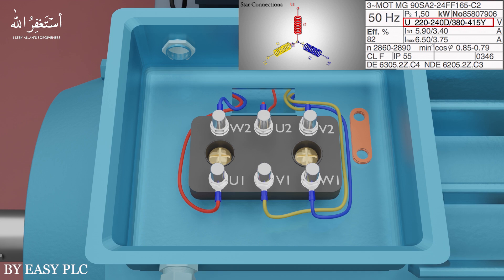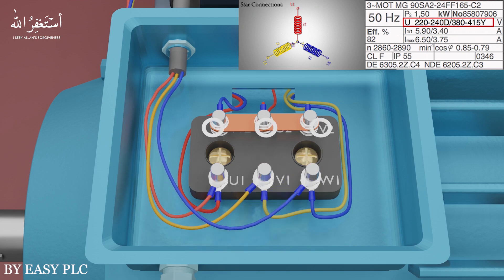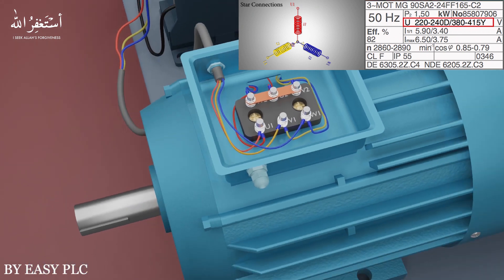To set the motor winding configuration in star, we have to short one end of all three coils of the motor winding with the copper links provided with the motor. So we will short U2, V2, and W2 terminals with copper links — this will set the motor winding configuration in the star connection. Next we will connect the three-phase AC supply coming from the output of the motor starter at U1, V1, and W1 terminals. Now the motor is ready to run safely.